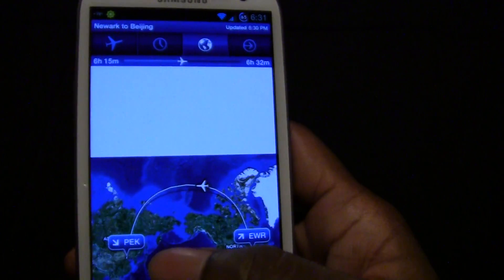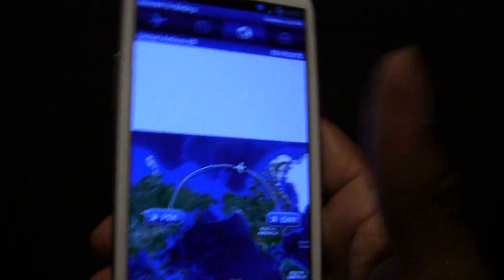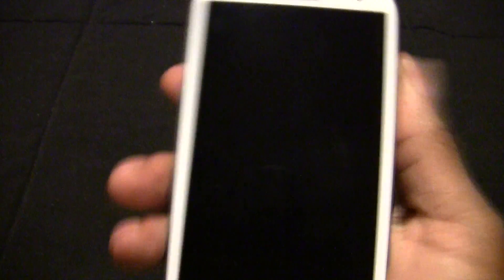Or vice versa, if you're the one traveling and there are any changes and you missed announcements on a loud screen, you can see everything right in the palm of your hands.